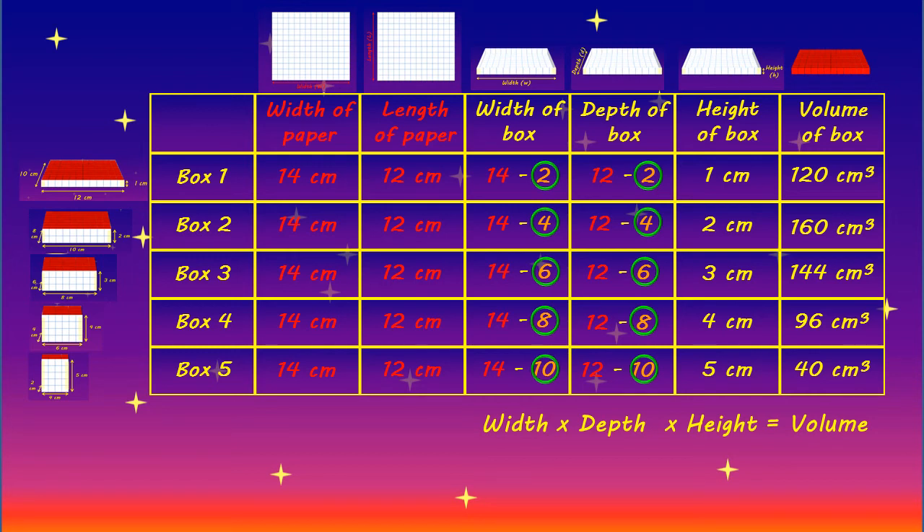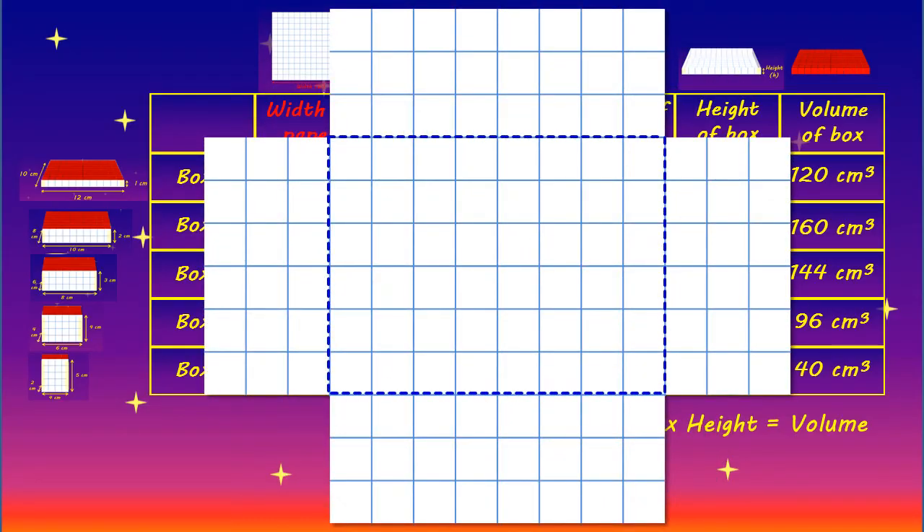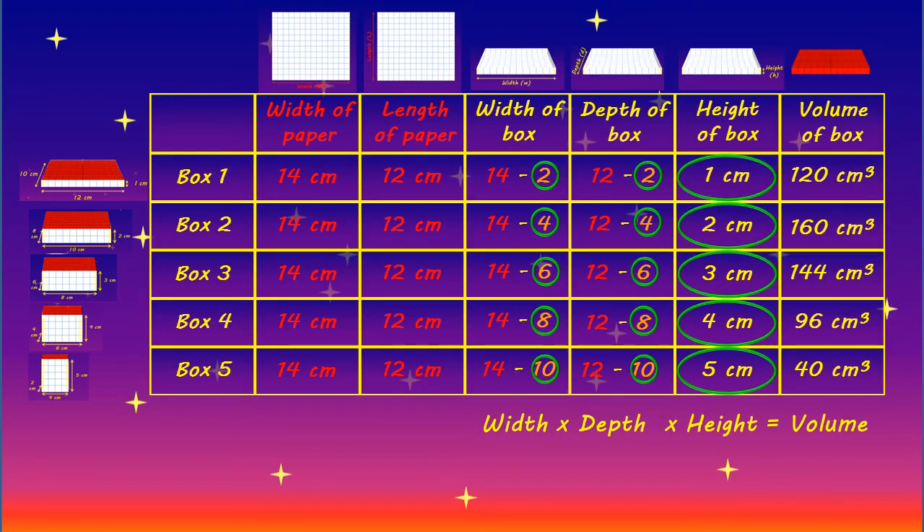For that we need to consider the height of each box. The height of each box was determined by the size of the square we cut out of the corner of our paper at the beginning of this challenge. For example, if a 3 centimetre square is cut out of each corner, the final height of the box will be 3 centimetres. But in order to achieve this, we reduce the possible width of the box by 3 centimetres on the left and 3 centimetres on the right, or 6 centimetres in total. Likewise, we reduce the possible depth by 3 centimetres at the front and 3 centimetres at the back. In other words, the value we subtract from the paper width and length is 2 times the final height of the box.